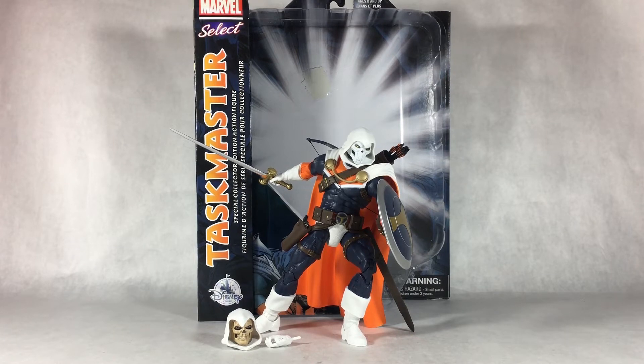Hello everyone, it is Bricksimus Prime back for another Marvel figure review. Today I'm going to be reviewing my first Marvel Selects slash Diamond Select Toys Taskmaster figure — a Disney Store exclusive figure. I got this figure at my local Disney Store that was at the mall.